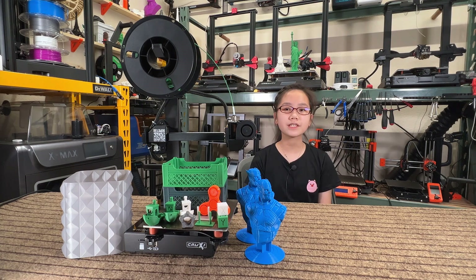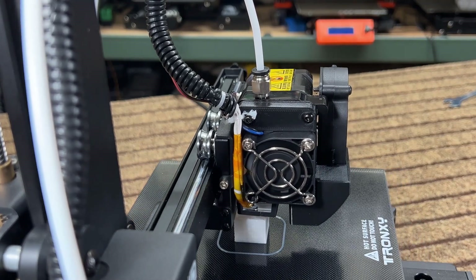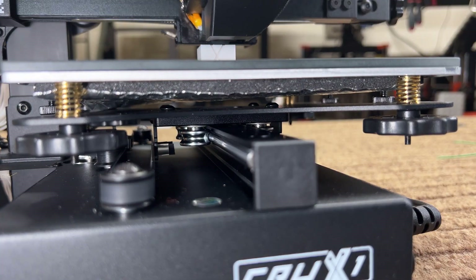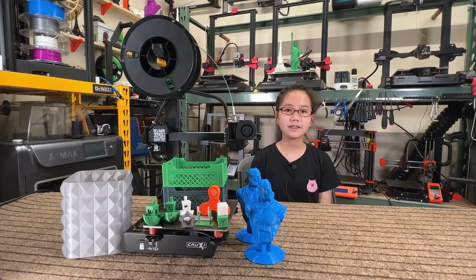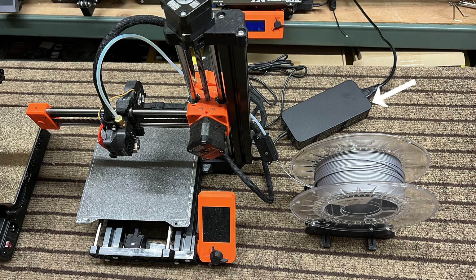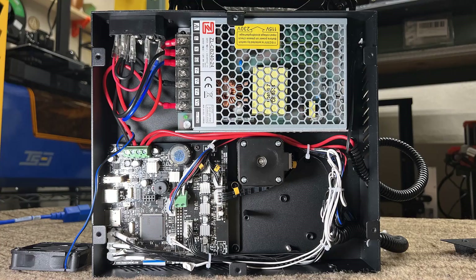Six: the metal wheel motion system is nice, and even though I can't see any significant advantages in the print quality compared to rubber wheels, they shouldn't wear out at all and should also require less maintenance. Seven: unlike other mini 3D printers that have an external power supply and a detached filament holder — which may be inconvenient when carrying the printer and would use up more table space — the Crux 1 has the power supply inside the base as one piece.